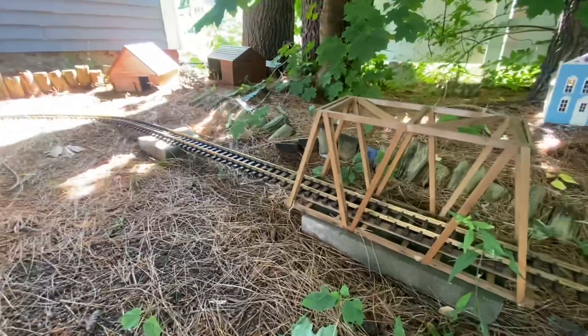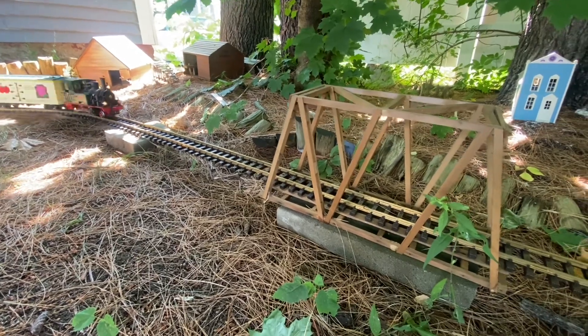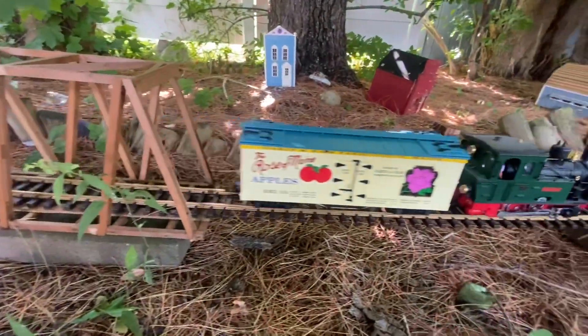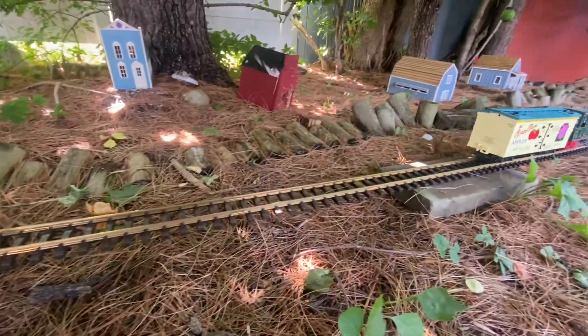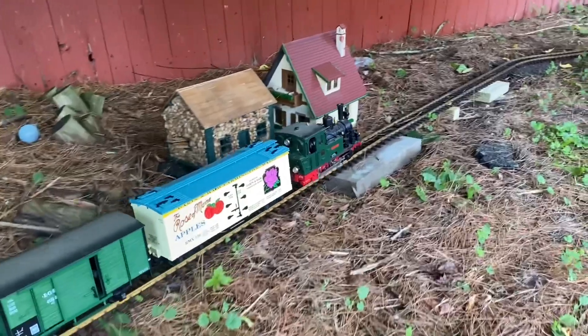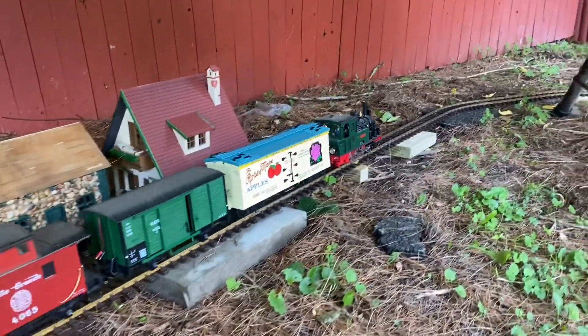Another key thing that helped put this railroad together so quickly were the long straights that you see here by the bridge section. They allowed me to raise the railroad up a bit with these concrete blocks that I just happened to find lying around the yard.